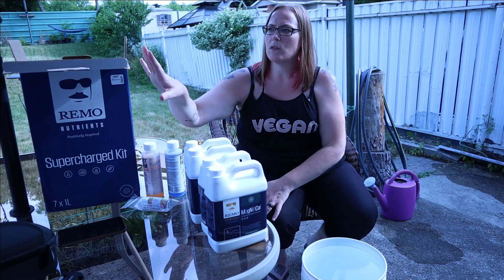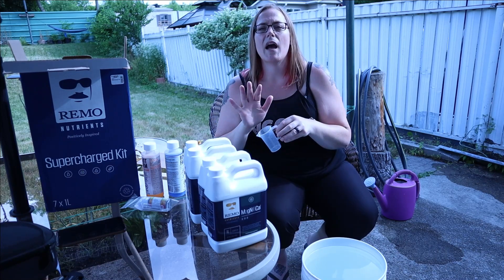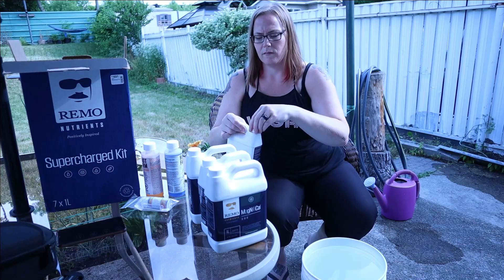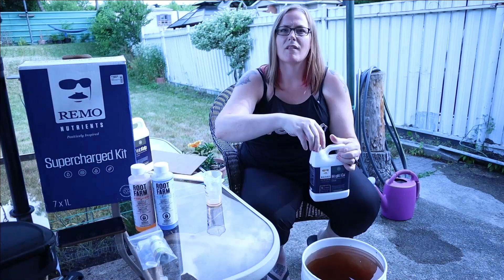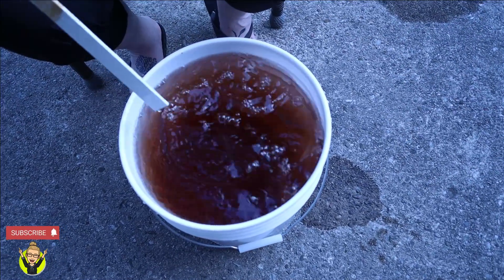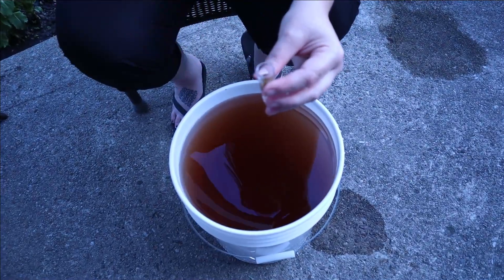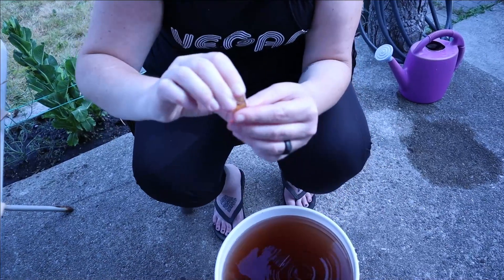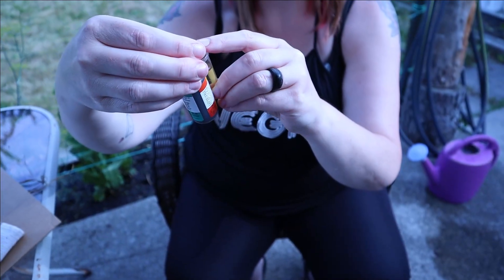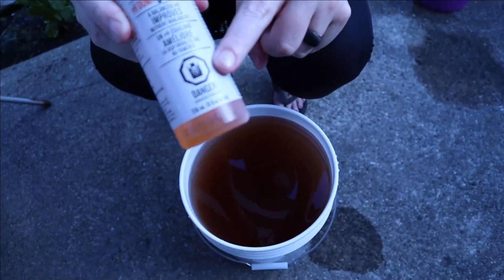The kit comes with a handy little measuring cup and we're doing 30 milliliters of each nutrient. After that we have to test the pH and adjust it — we're reading around pH 6, so we need our pH Down solution, but you have to be careful because it's dangerous.